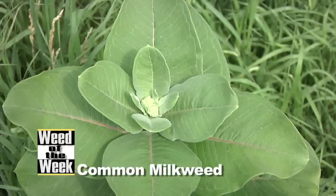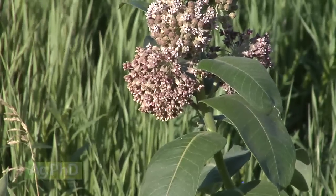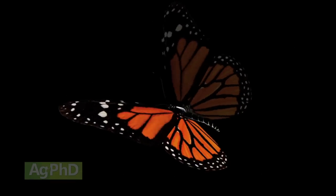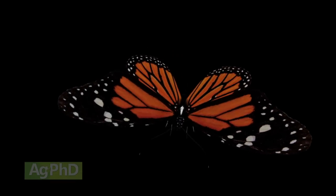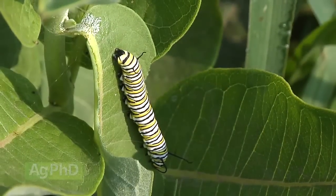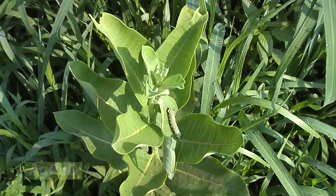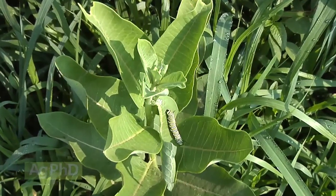Our Weed of the Week is common milkweed. Over the last couple of years, we've taken a lot of emails and calls from people who are concerned about monarch butterflies. Here's the good news about common milkweed: if you want to raise it, as far as we know, it's not a primary noxious weed in any area, and the county or state you live in is not going to force you to control it. So if you want monarch butterflies, you can buy some ground, seed milkweed, and keep it out there if you want to.